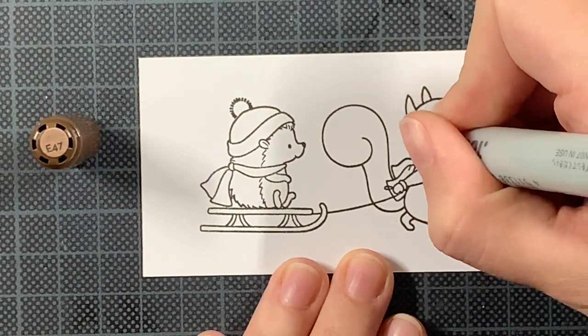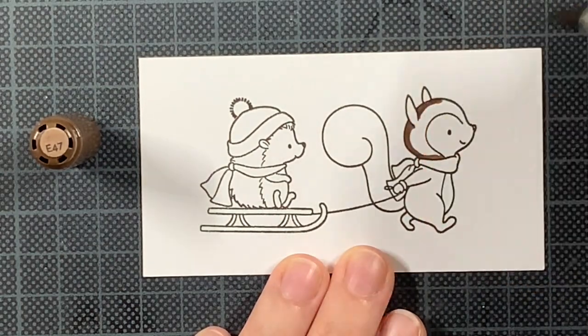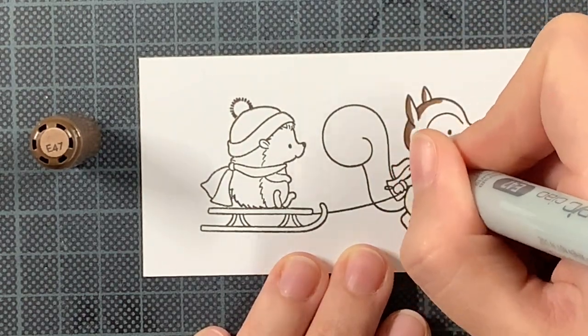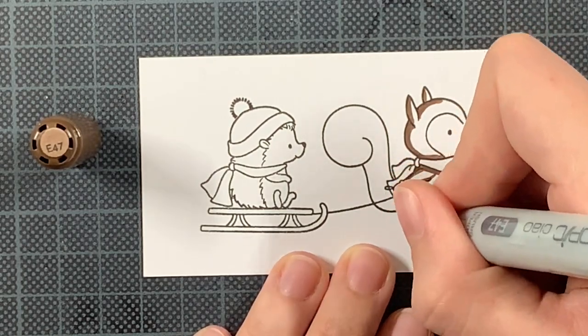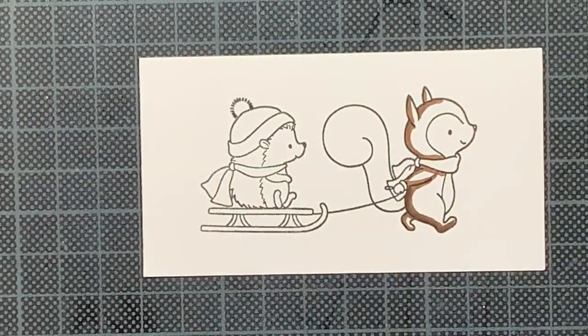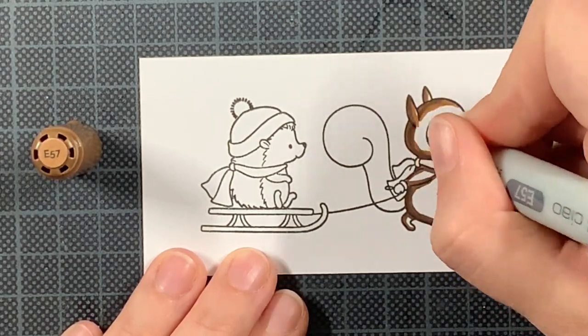Starting with my image — I am only going to use one image for this card, which is something that I really like doing from time to time when I am creating a slimline card in the vertical way and then sort of trying to impress with the ink blending or the way my background is looking. So that's what I'm doing today.